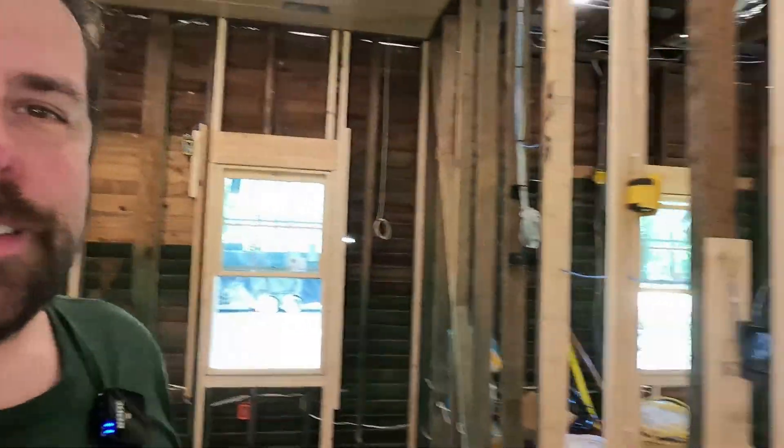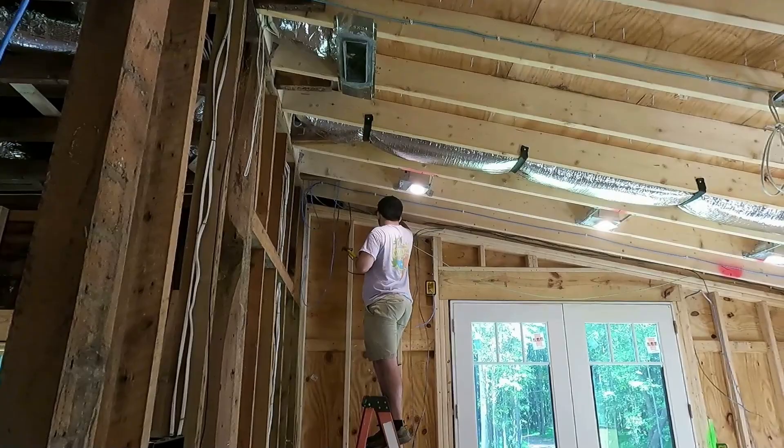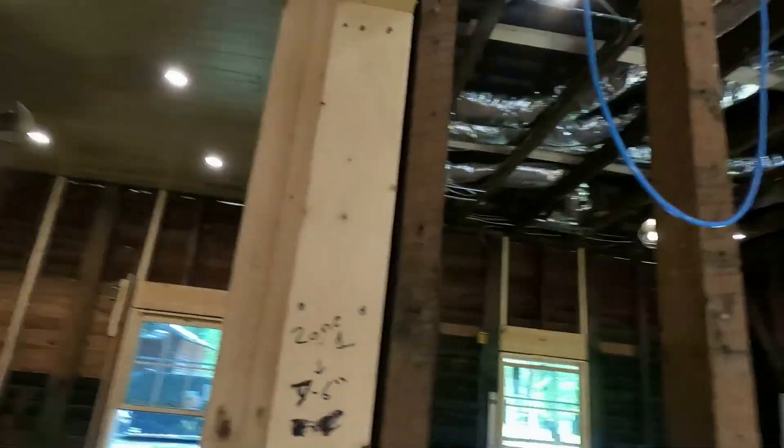Welcome back to the farm. Back in here working on the punch list, and guess who came in to help me out? Josh took a break from college for Labor Day and instead of relaxing and barbecuing, came to help his old man. So we are basically just doing punch-list stuff now — tying wires up. Let me show you an example.